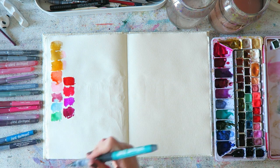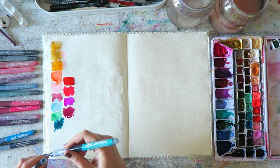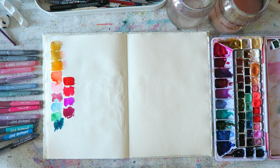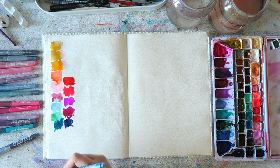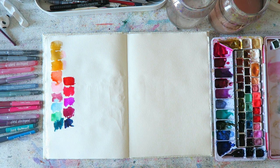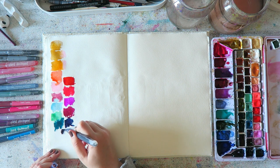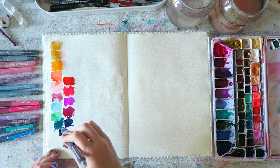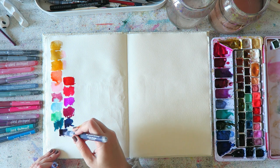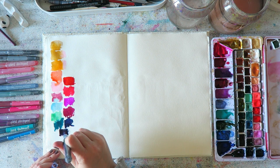I haven't done a ton of sketching in my sketchbooks. I mostly sketch when I'm painting with my kids, which gladly happens quite often, but I've been painting outside of the sketchbook. I think all of these brush pens are from my Jane Davenport collection.